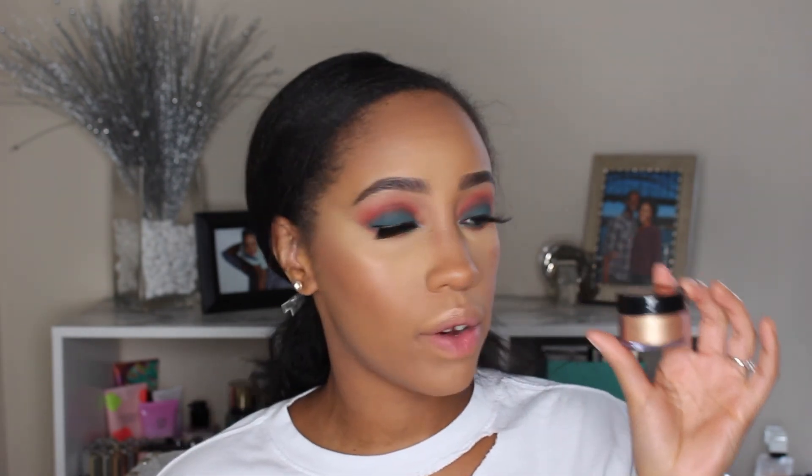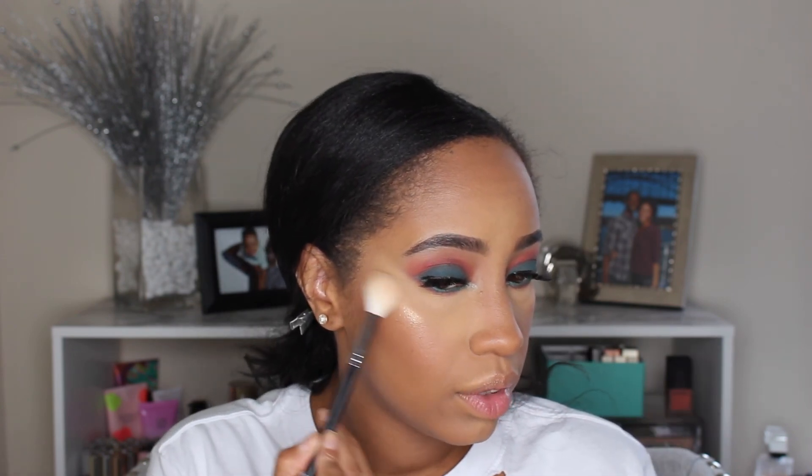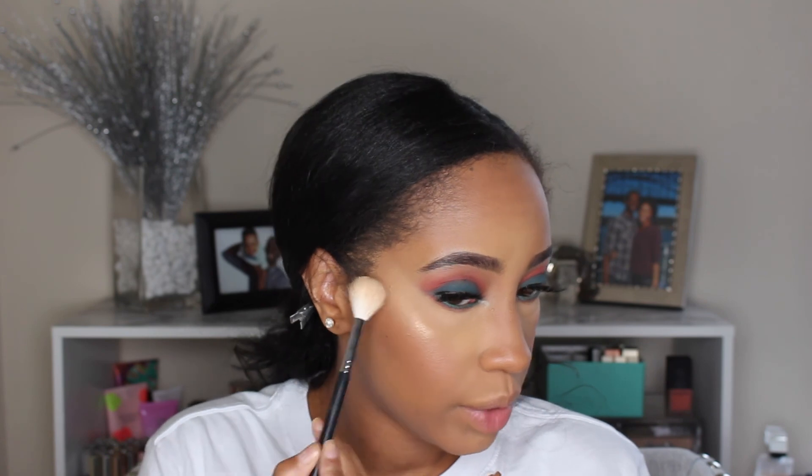I'm going in with the highlighter color Churro — I'll apply it with my finger and just tap where I want it to go. Now we're going in with a loose powder highlight from the Makeup Shayla collab, layering that on top of the highlighter we just put down. We're also going in with their lippy pencil in the color BFF3. I really like their lippy pencils — they're really smooth and glide on easily.